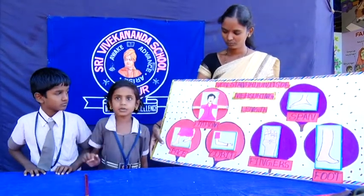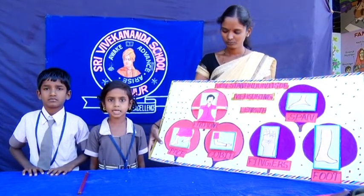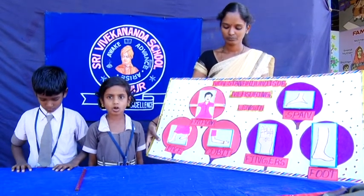Fathom. It is a unit equal to 6 feet. It is usually used to measure the depth of water. If you stretch your hands wide, it is called a fathom.